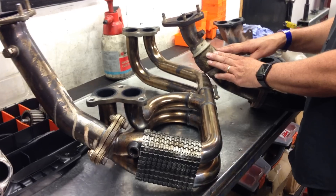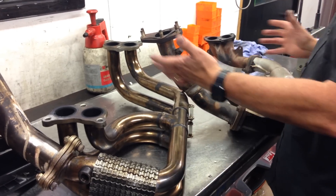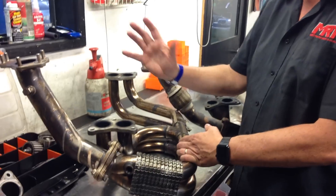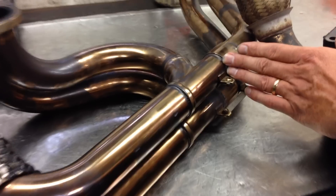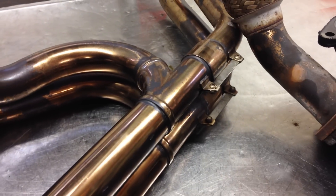Subaru put these parts in their components for a reason. The reason why it's got a flex joint there is to take into account the movement of the exhaust system under load. This one doesn't have that. But you'll notice across the front here it does have a slip joint, which allows for a bit of growth and movement in the exhaust manifold from left to right.